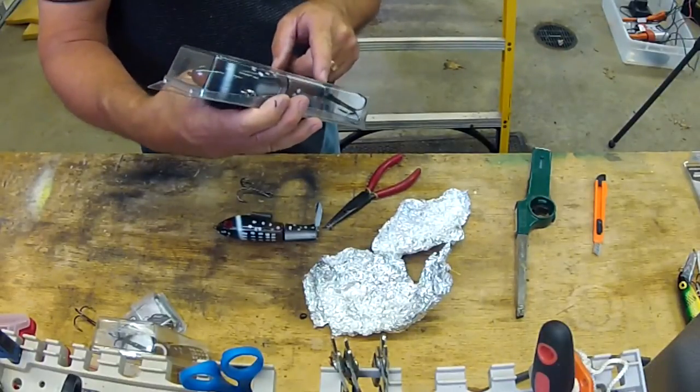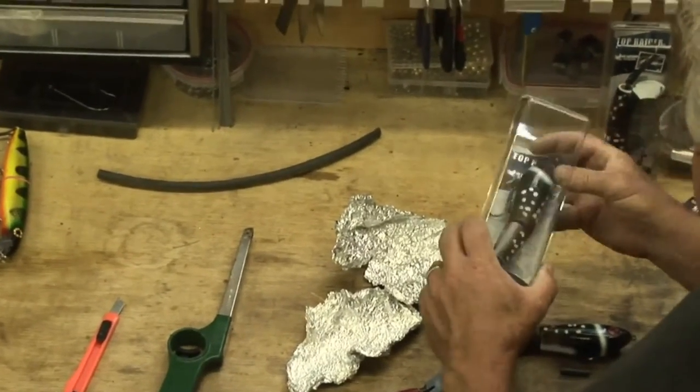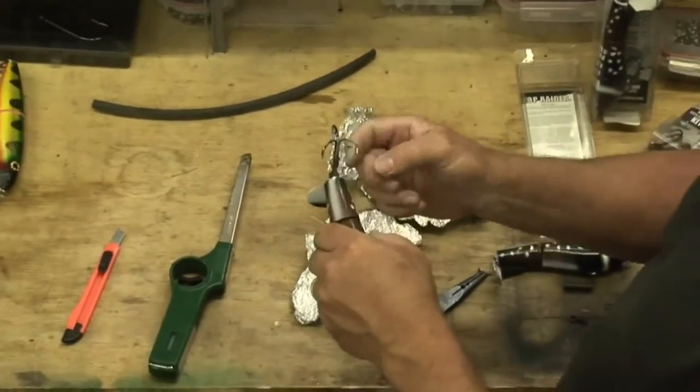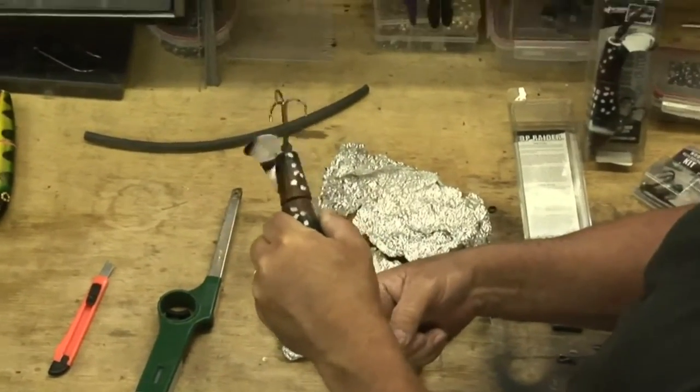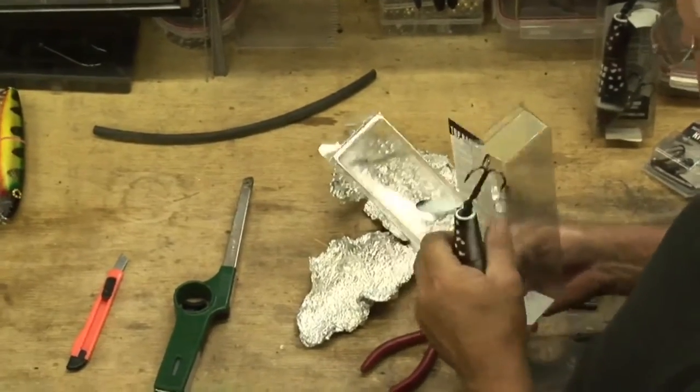In a package it comes like this with a pre-attached shrink wrap. The shrink wrap is on these lures initially to stop the tail hook from fouling on the tail piece when it's rotating. That's why we put this on here in the first place.